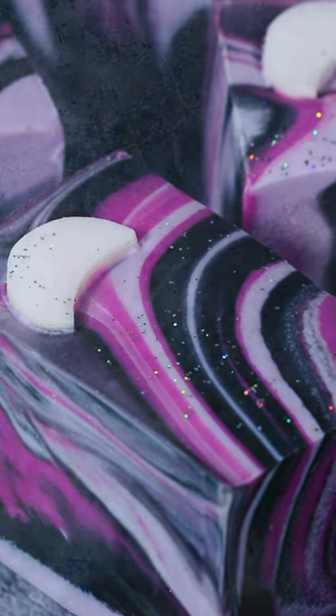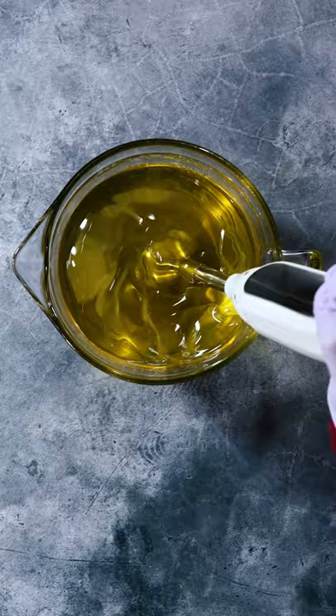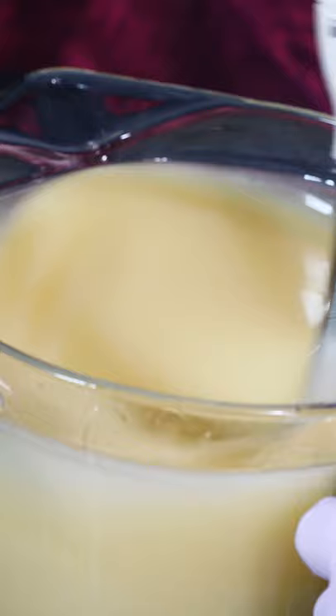Now that our ingredients are prepped, it's time for the fun part: making soap. The first step is to combine our lye water with our blend of oils. We're using the Bramble Berry Swirl Quick Mix, which is great for designs that need a little more time.